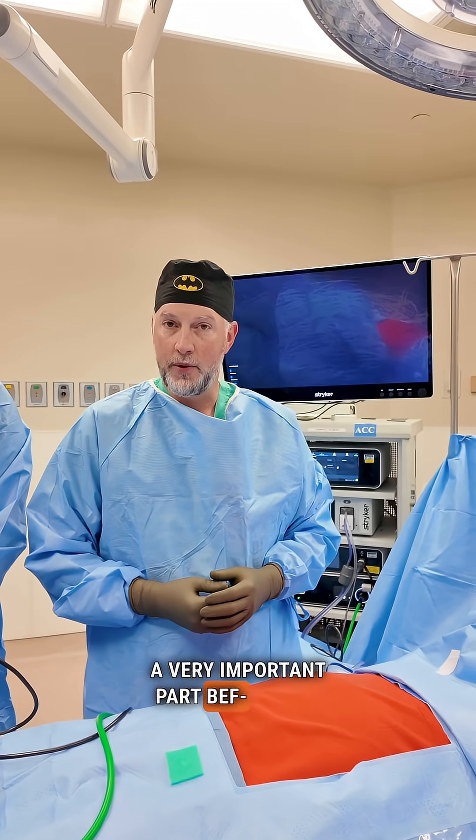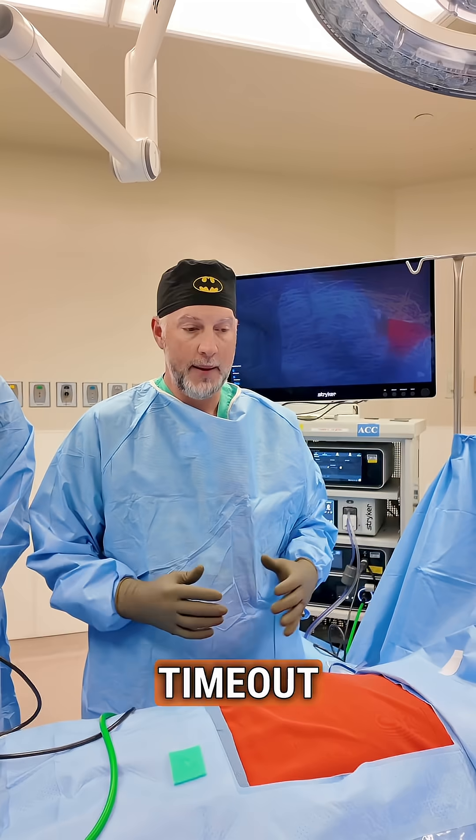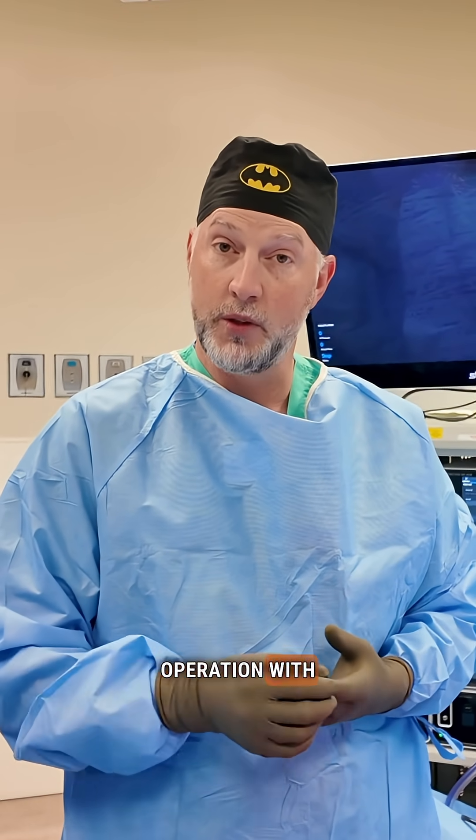A very important part during any case, and actually before any part of the procedure is performed, is what we call the timeout. A timeout is where everything in the room stops and we all focus on the patient: do we have the right patient in the right setting, doing the right operation with the right equipment?